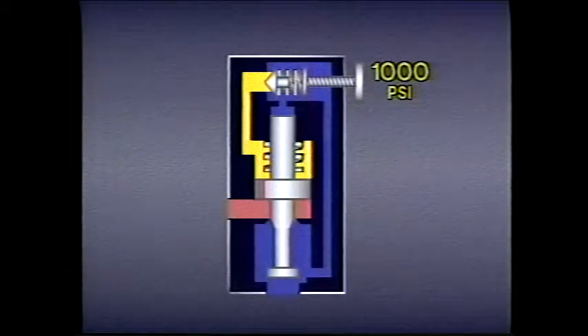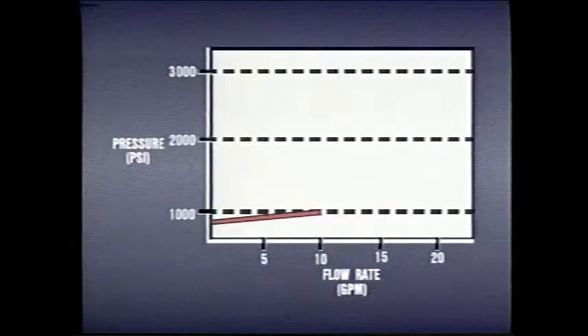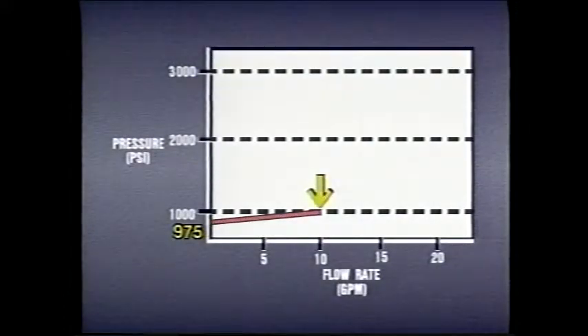Finally, when system pressure reaches 1,000 psi, the main valve spool opens. Since cracking of the main valve typically begins somewhere above 995 psi, the valve changes from completely closed to fully open with very little pressure differential. If we plot the performance on a graph, it closely follows the dotted line indicating the ideal condition — no flow at all is passed until 975 psi, and at 1,000 psi, with very little rise in pressure, the valve allows full flow.